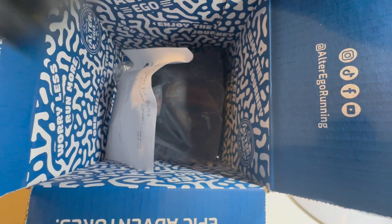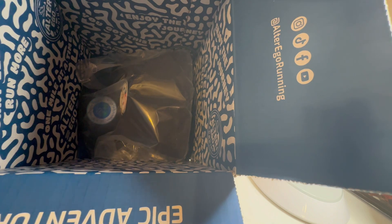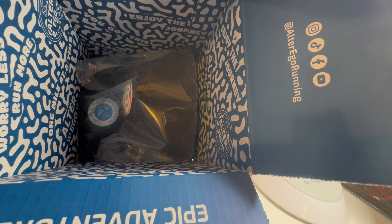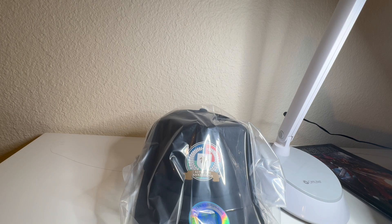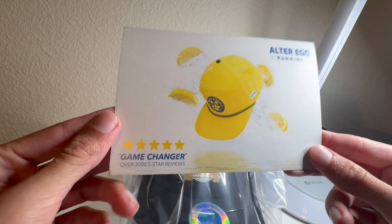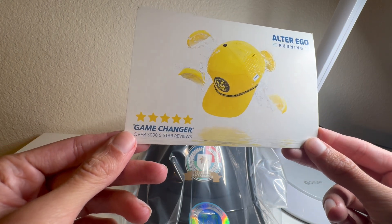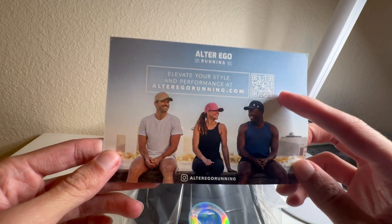Very cool, very nice packaging here. Got some black wrapping paper inside. Let me take this out — just my order confirmation. It says 'Thanks for being an ambassador,' which is awesome. And here is the hat. They sent something else as well — looks like a little pamphlet that says 'Game Changer — over 3,000 five-star reviews, Alter Ego Running.' There's a QR code you can scan to learn more.